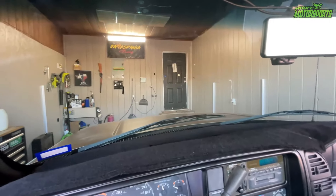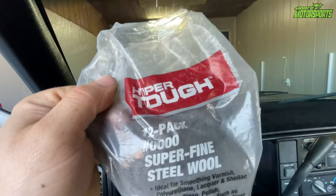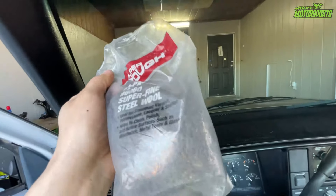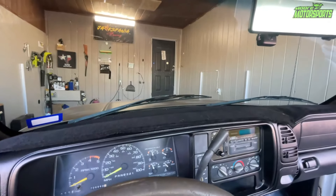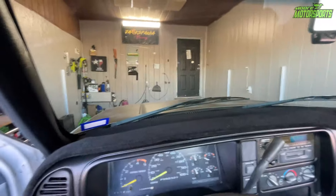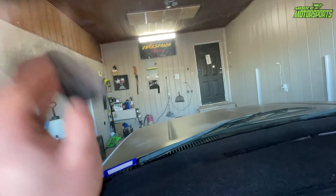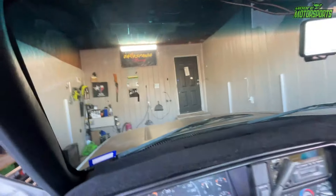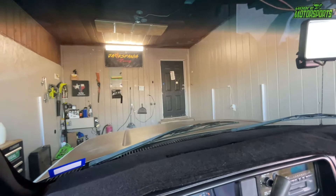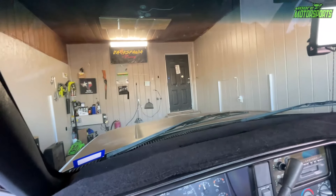Now, if you get any overspray on the window, you can use the super fine steel wool — grade number 0000. This stuff will clean the overspray right off of the windshield without scratching it, at least not in my experience. This is a brand new windshield on here, but this is just how I get some of the overspray off. Or you could just tape the entire window up, but sometimes overspray still gets past the tape somehow.